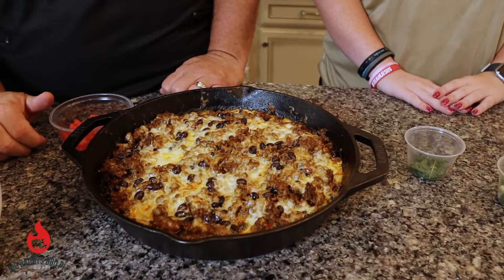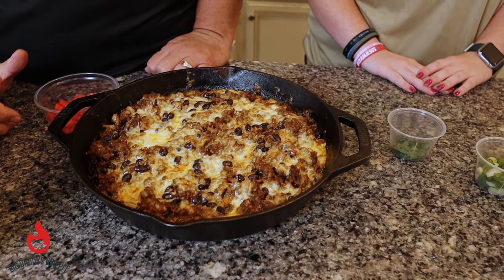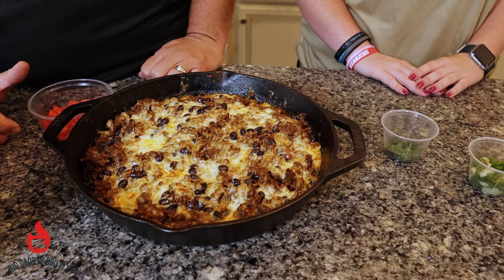This is what our dip looks like 20 minutes in the oven at 375. You can tell that cheese got nice and ooey-gooey. We're going to go ahead and add a few toppings to it now.